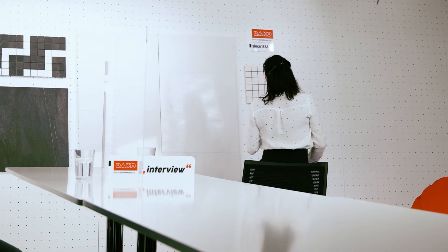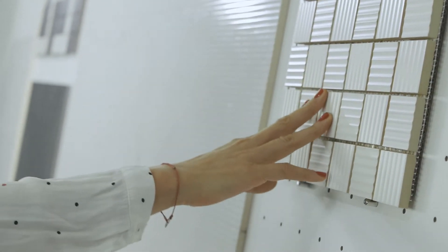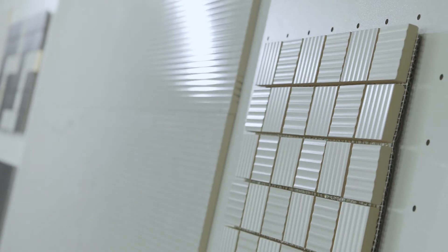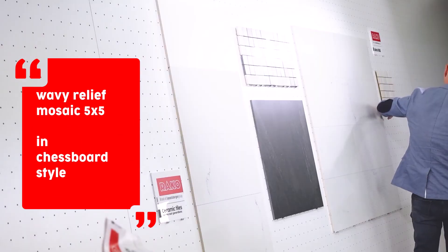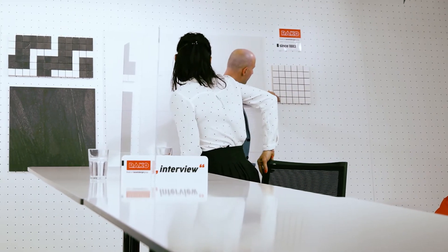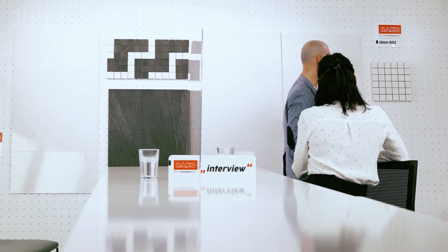There is another, simpler mosaic option which uses the basic tile or the structure tile of the marble design. The advantage of this mosaic is that the structure tile is always rotated 90 degrees, creating a chessboard effect. This mosaic is available in both matte and glossy surface finishes.